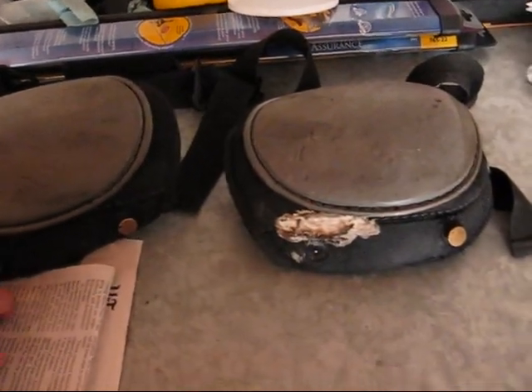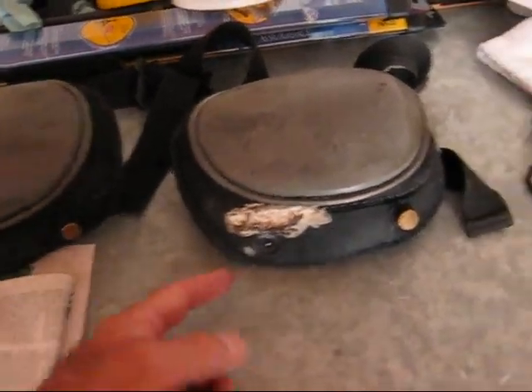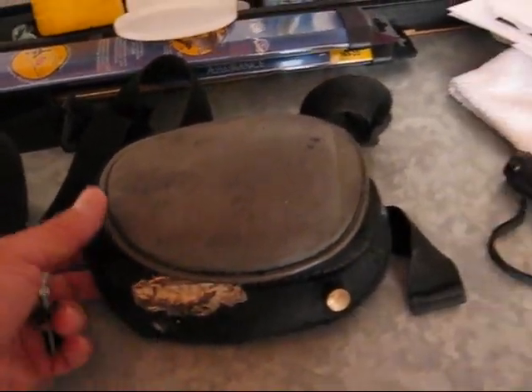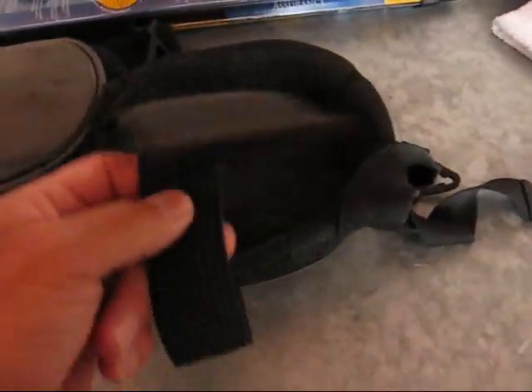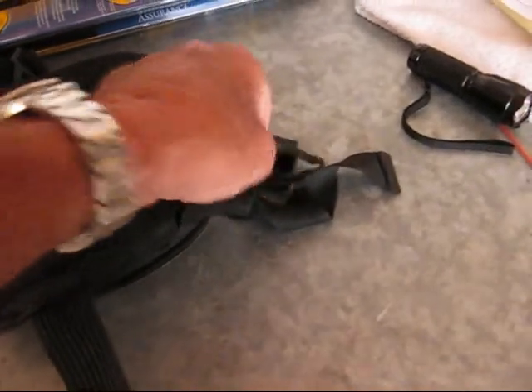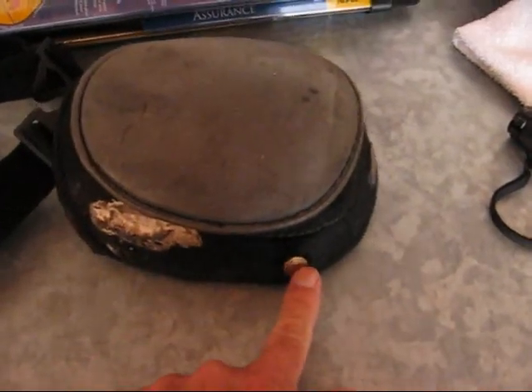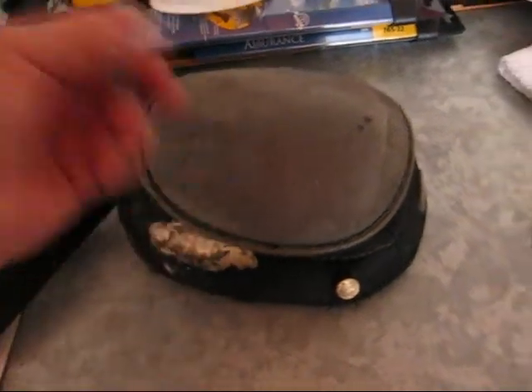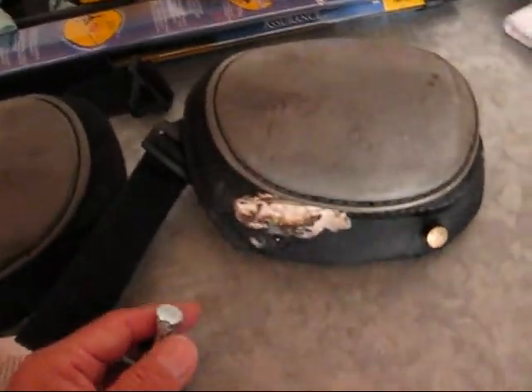One of these little buttons broke off. You can see I did a repair on this once before. They're really good knee pads. They've got a nice strong strap on the bottom that's not elastic, and an elastic strap on the top. They work really good. But one of these buttons broke off, so instead of tossing them out and buying a new pair which would probably run me 20 bucks or so,